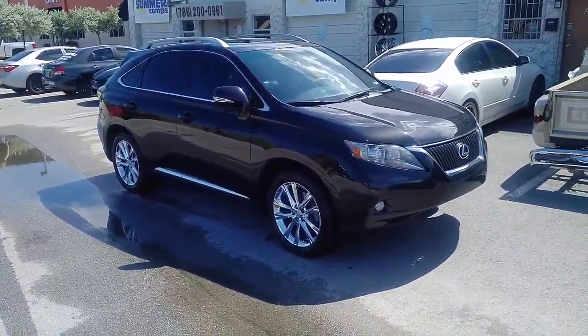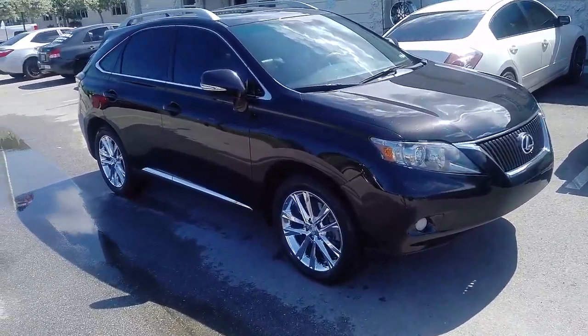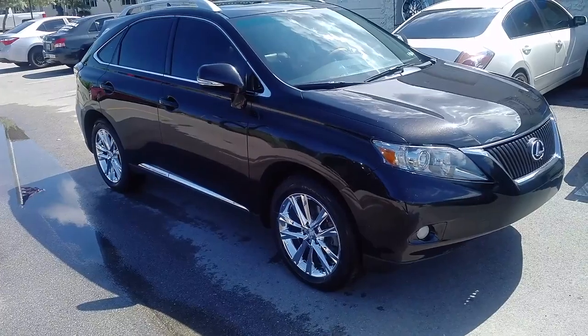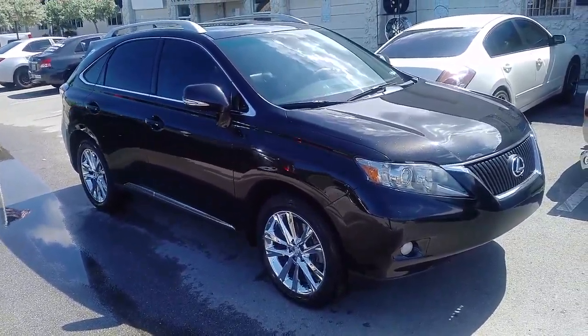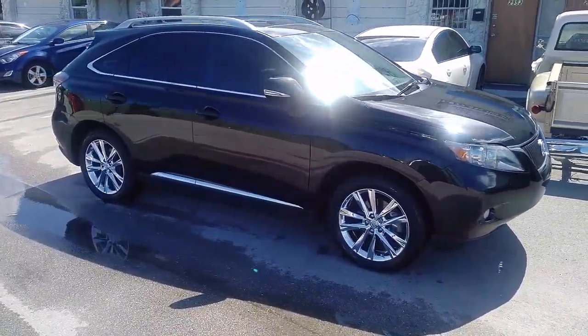This is your boy KB from Dozen Tires TV at DozenTires.com. Right now we are looking at the Lexus 350 F-Sport wheels in 19-inch chrome. This is a factory wheel replacement for the 19-inch silver alloy wheels that come on the vehicle.